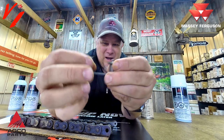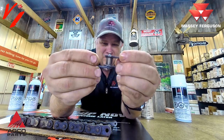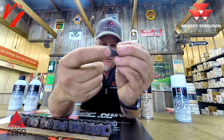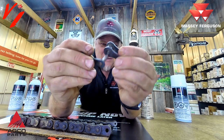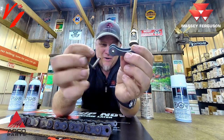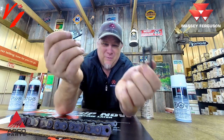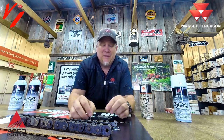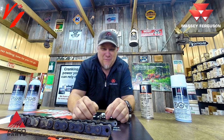If it starts wearing the diameter of this pin, it's going to create slop in your chain. If it starts wearing that roller inside, it's going to create more slop — and that is where your chain starts wearing out. You're going to have to resize it, replace it, and spend money you didn't have to.